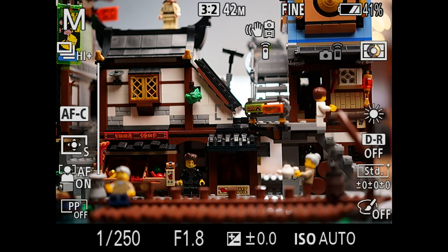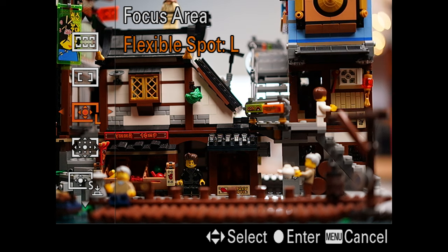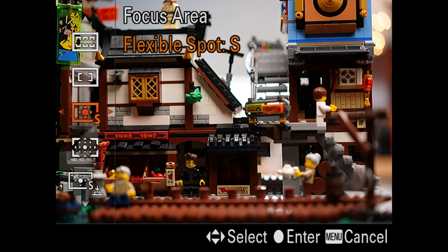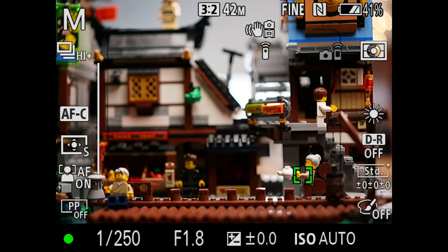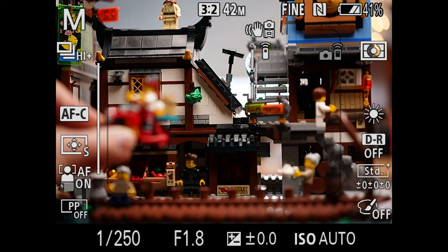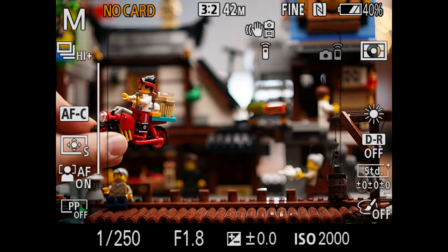Then there's flexible spot, and you can switch the size of the spot from small to medium to large by going left and right while choosing this option. Here you decide — either by moving with your joystick or touching the touchscreen — where you want the camera to focus. Most of the time I use flexible spot, using my joystick to focus on the elements of the frame I want. You have to be quite fast at moving that focus box around the screen, but I use it a lot, and in a second I'll tell you how to mix it with eye autofocus.